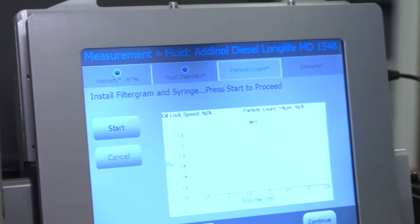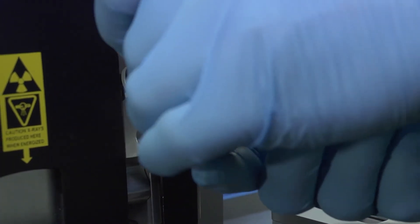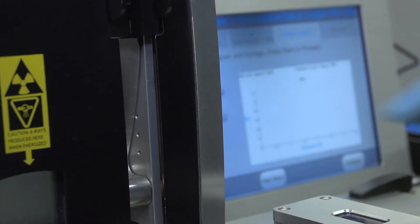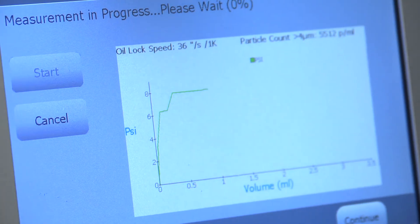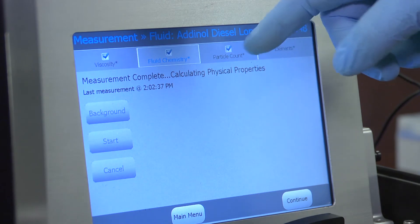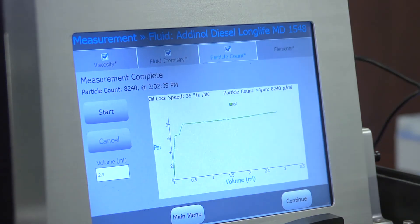Now we go to particle count. We take our sample, push it in, bring it in, lock it down, and press start. Now we have the viscometer in progress, fluid chemistry in progress, and particle count in progress. Our viscosity is complete, our fluid chemistry is complete, and our particle count is complete.